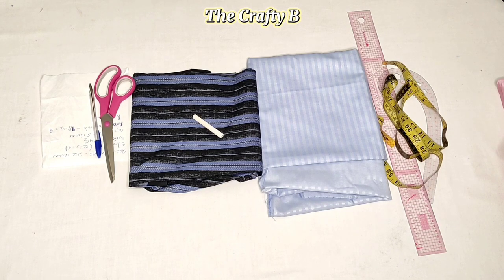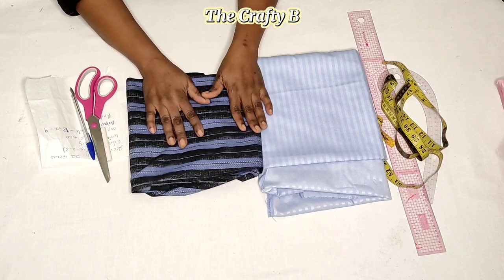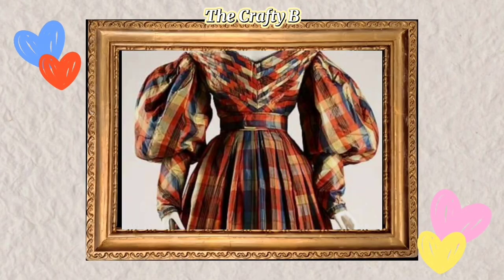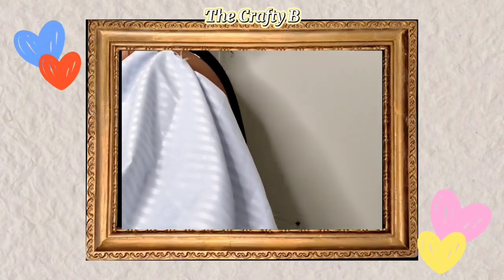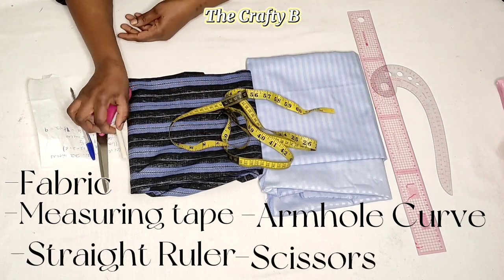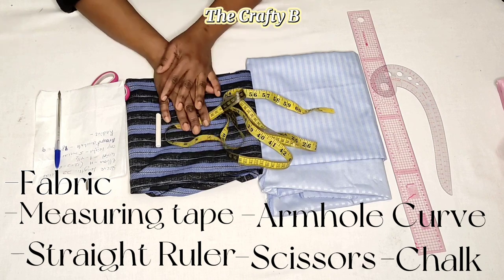In today's video we are going to be learning how to sew a set-in sleeve. This sleeve is two-in-one: it's a pencil sleeve and there's going to be a puff on the upper side. To cut this puff sleeve you need fabric — you can use the same fabric for both the puff and the pencil side, or you can choose to use two different fabrics in two different colors to make it more attractive. You also need measuring tape, a poker straight ruler, scissors, chalk, and pen and paper to calculate your measurements.